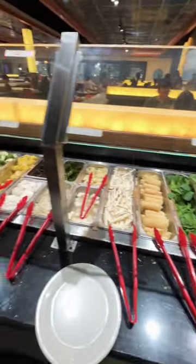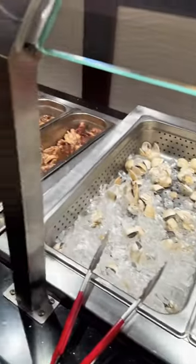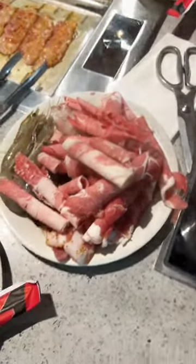So this guy right here is trying to explain to us how this works. I don't think Dylan understands. You got a whole thing of veggies on one side, got a whole thing of meats on the other. So you load up that plate with whatever you want — seafood, steak, prime rib, lamb, all the good stuff.